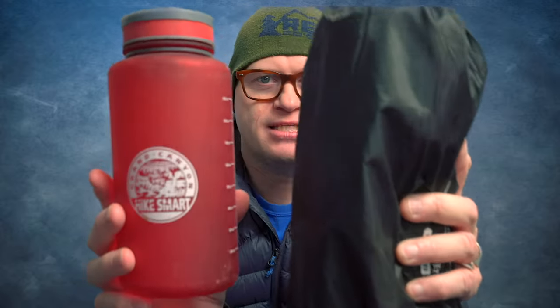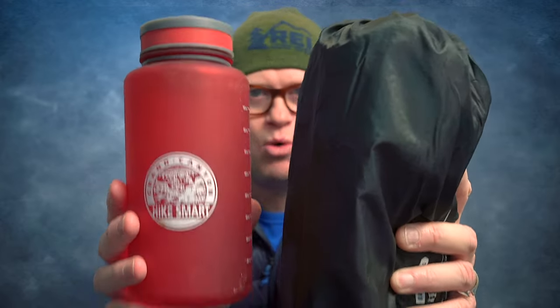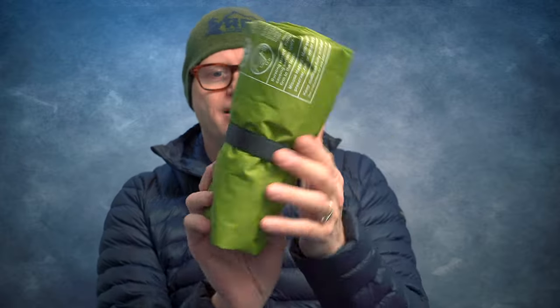This sleeping pad, when it's packed up, is about the size of a Nalgene water bottle. It comes with a stuff sack, and when you take it out, you have the sleeping pad with a nice little Velcro strap around it to hold it together. I don't typically like Velcro straps because they can be heavy, but with this one it doesn't change the weight much, and it's really great for holding the pad together.